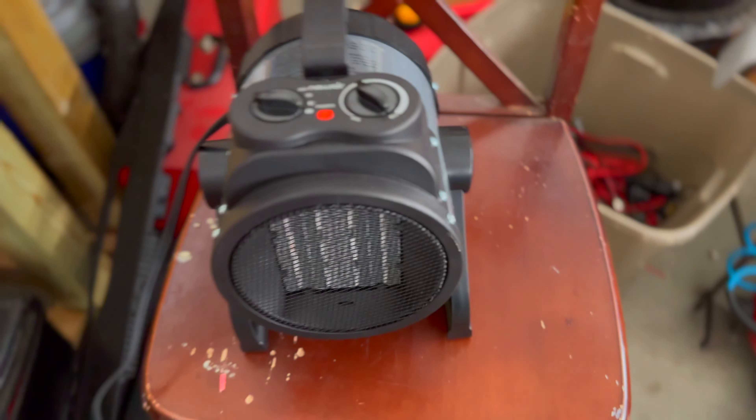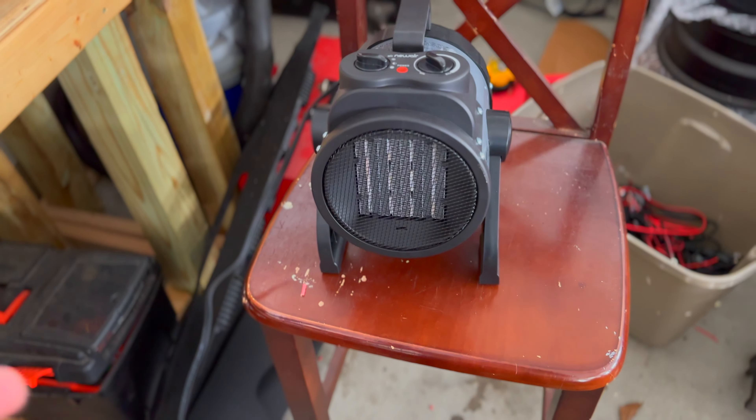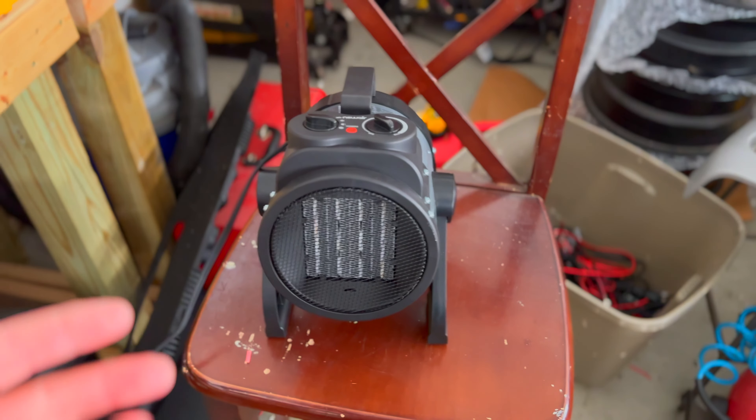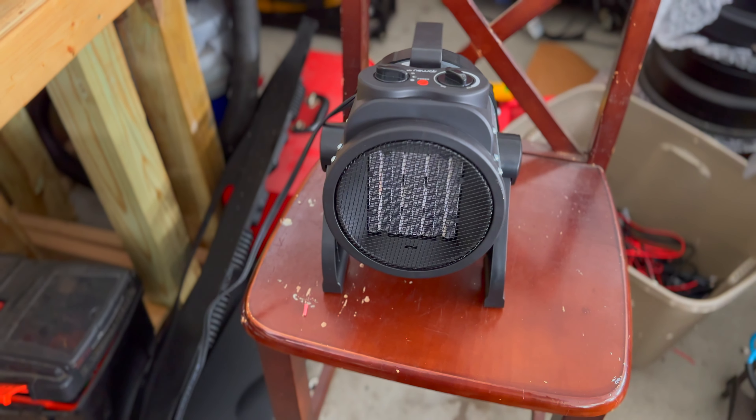I didn't want to make this a super long video — I just wanted to touch on this specific heater. I'll put a link in the description down below so you can find it, and use the coupon code to save a few bucks. The new air electric garage heater is a really nice, budget-friendly option. If you're looking for something portable that you can move around to heat your garage, this is a great option.